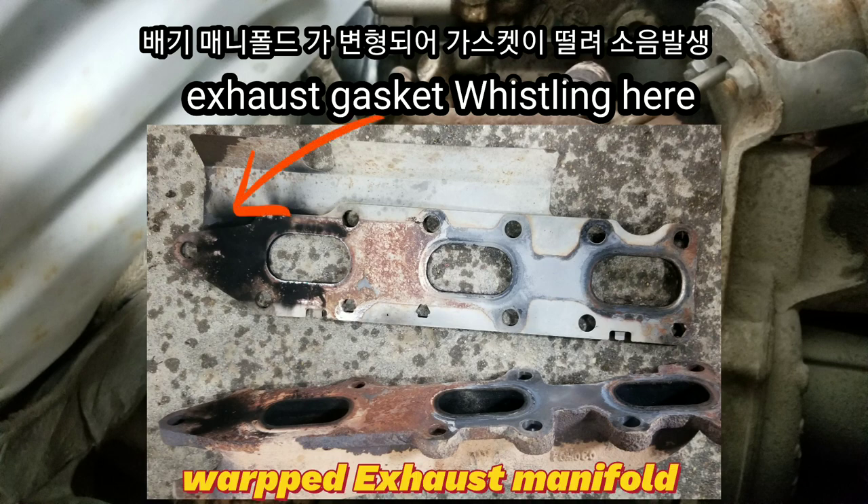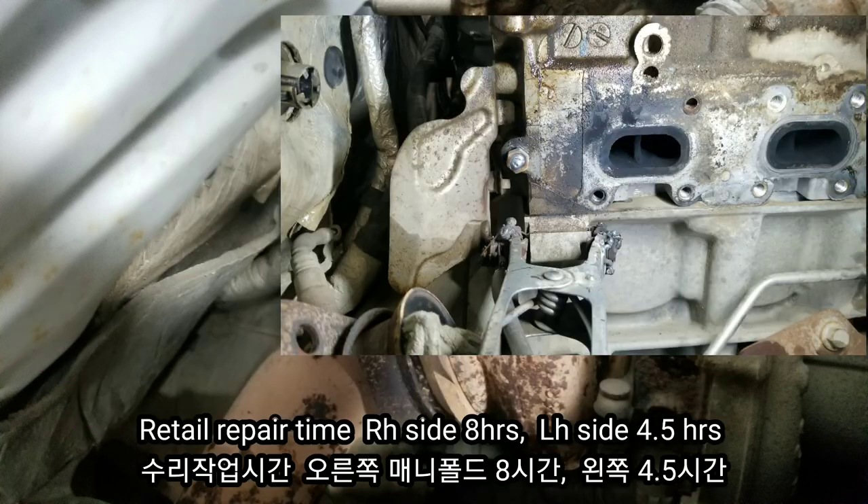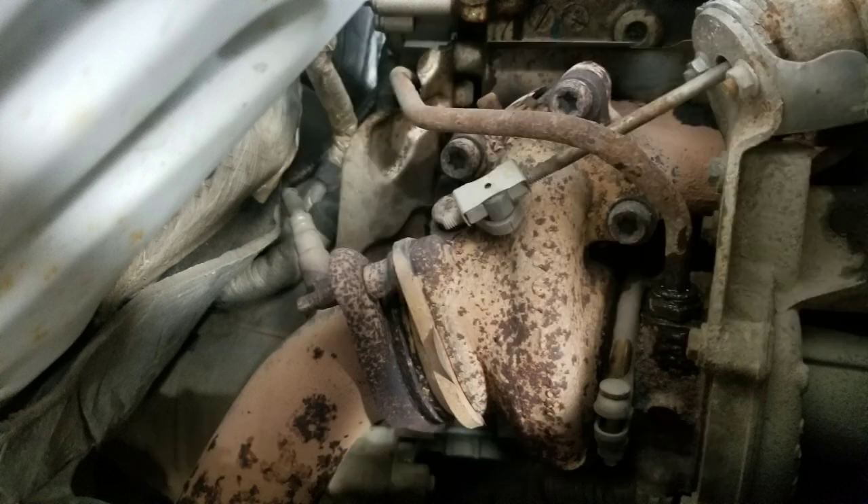You could have manifold gasket rattling and whistling noise because of manifold warping. Usually retail time for the right-hand side manifold is around 8 hours and left-hand side 4.5 hours. So I'm shortly showing how to replace this one. Let's go.